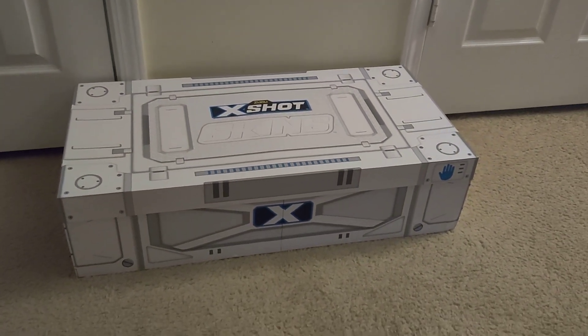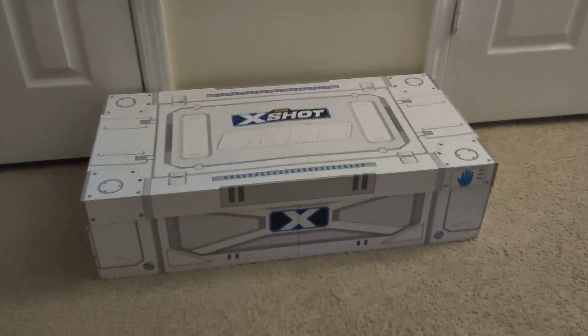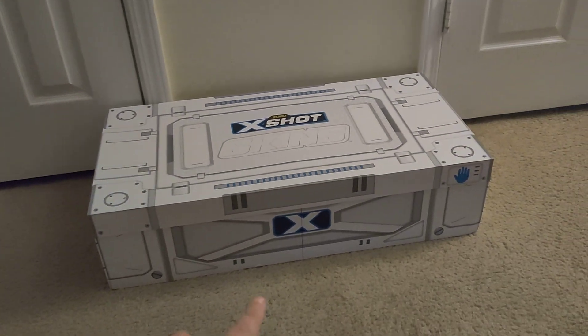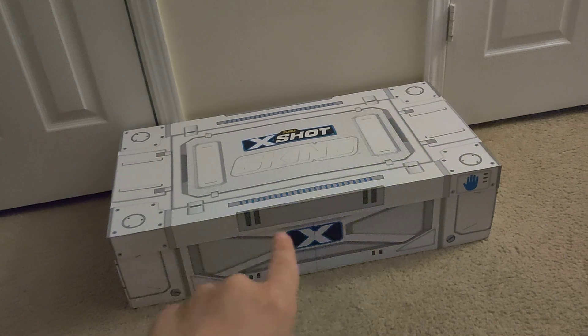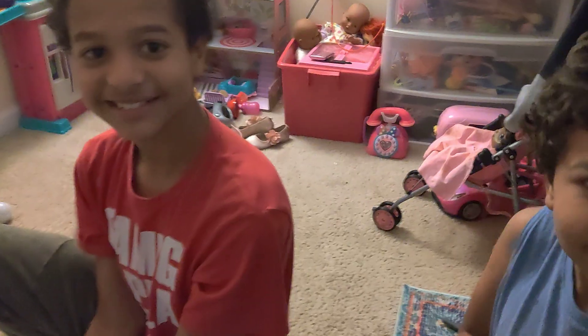Hey Zany Kids! Today we want to share with you our X-Shot Skins armory. We're going to open it up and give you a review on all these X-Shot Skins. Wait till you see what's inside — let's do this!